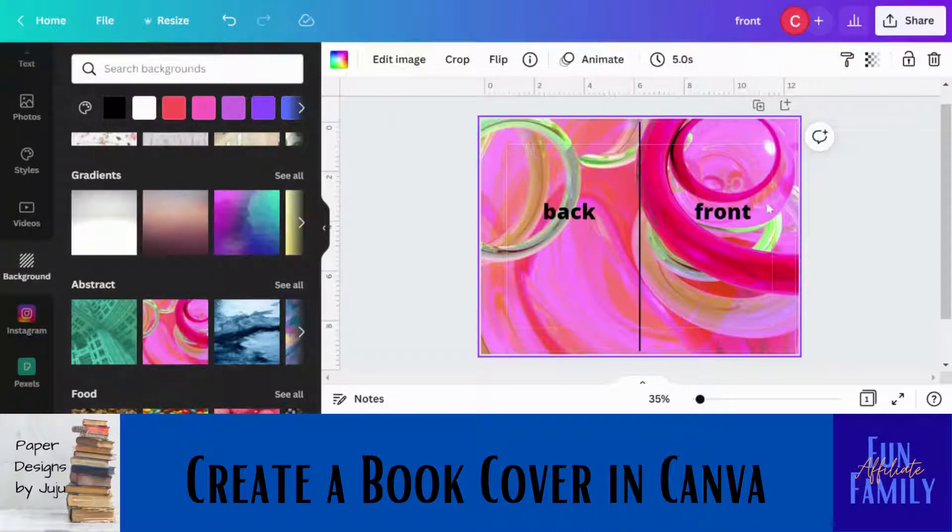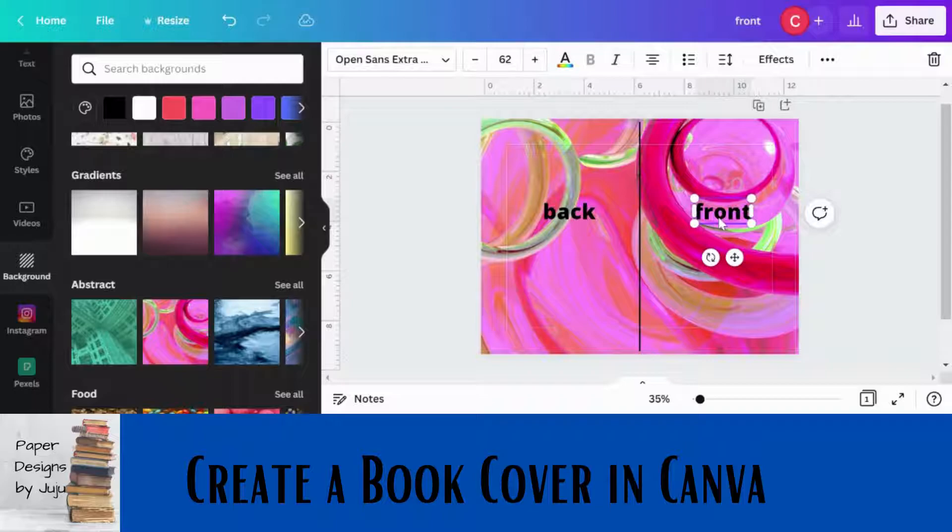Keep in mind the busyness of your background because you're going to have text on it. KDP will not allow you to print a book with no words, so you must have something on the front cover — not necessarily on the back, but definitely on the front.